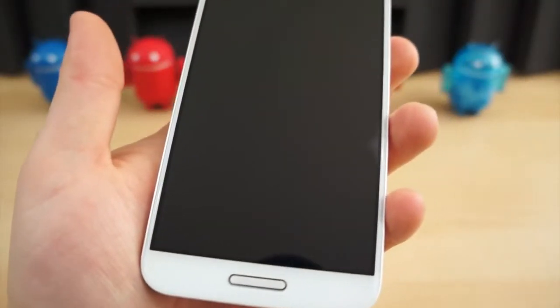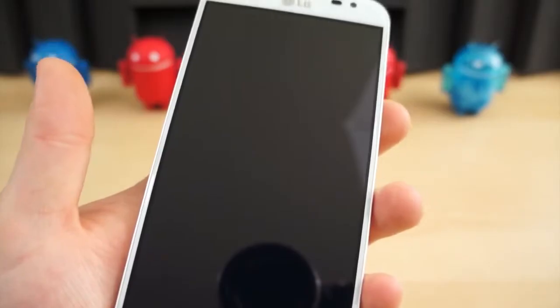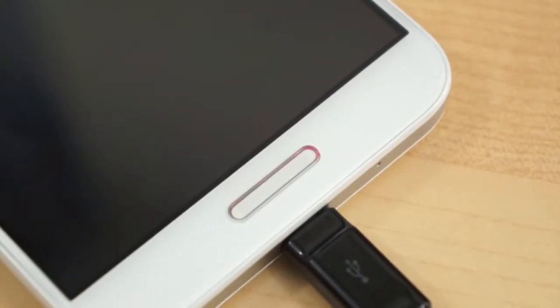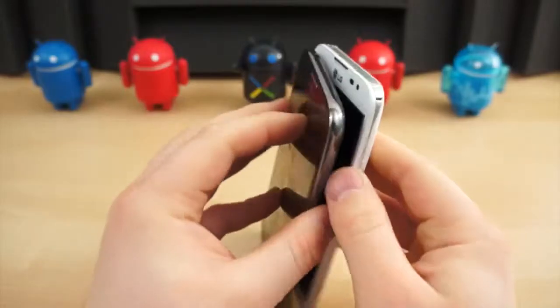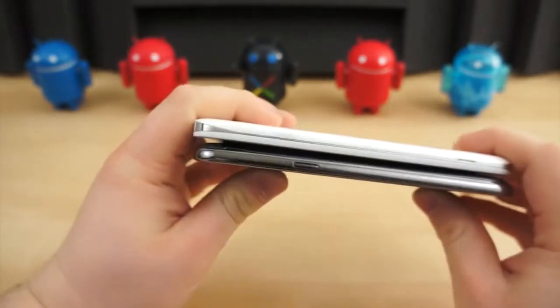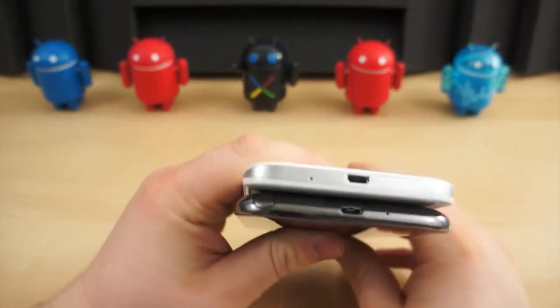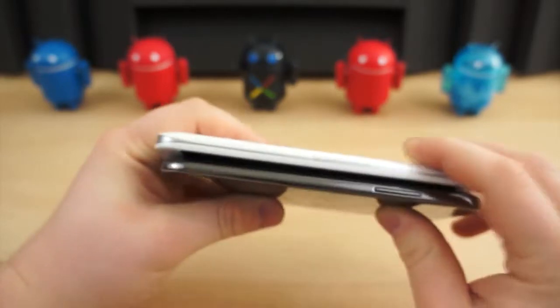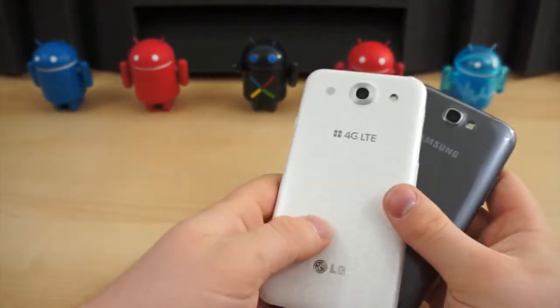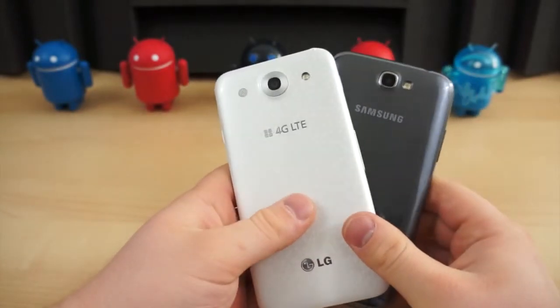The Optimus G Pro has a back button on the left and menu to the right. Also, the Optimus G Pro's home button doubles as a notification light, which is nice, but the tactility of the button feels very cheap — almost like a hollow toy — versus the silent smooth click of the brushed button on the Note 2. There are similarities all around the edges, such as button and port placement: power button on the upper portion of the right edge, volume rocker on the left, headphone jack on the top left corner, and micro USB bottom center. The Optimus G Pro does have an additional button — the Q button for a user-defined shortcut.